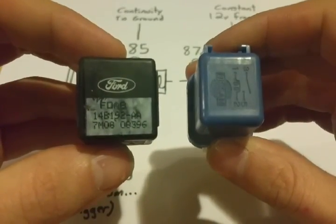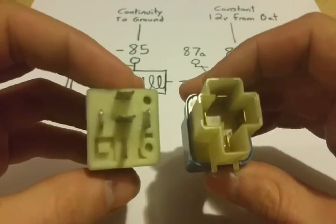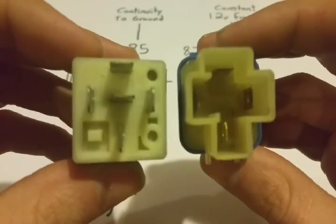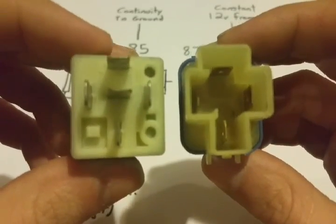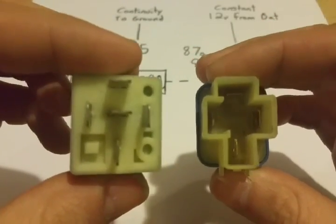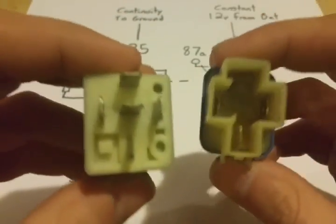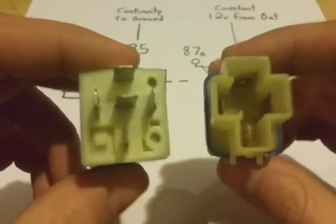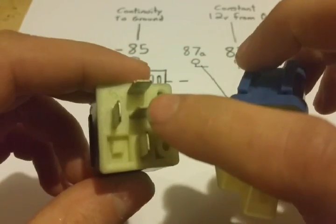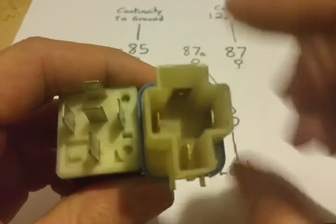Today I want to talk about basic 12-volt automotive relays — how they work, how to test them, how to wire them up, and why they're really not that complicated. I have two relays here: one is a four-pin from a Nissan, and one is a five-pin from a Ford. The make and model doesn't really matter; you can get these as universal Bosch-type relays. The main difference is the pin count — the five-pin has a normally closed and a normally open circuit, where the four-pin only has a normally open circuit.